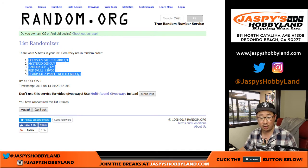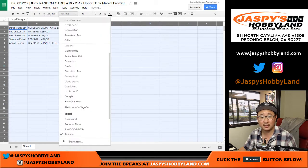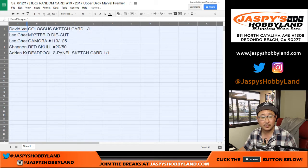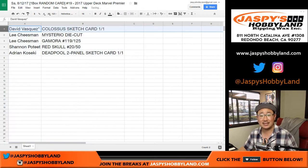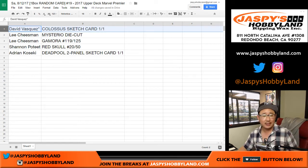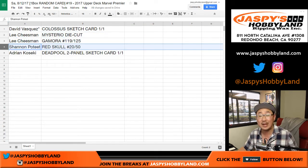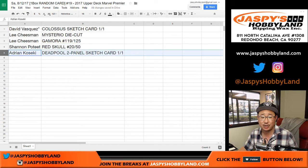The sketch cards are on the top and bottom. Dave and Adrian with the sketch card. Dave Vasquez, last spot mojo — the Colossus sketch card. All aboard the Big Hit Express, whoop whoop! Lee, you got the Mysterio die cut and the Gamora 119 out of 125. Nice. Shannon with the Red Skull, 20 out of 50. And Adrian with the Deadpool two-panel sketch card, one-of-one. All aboard the Big Hit Express, whoop whoop!